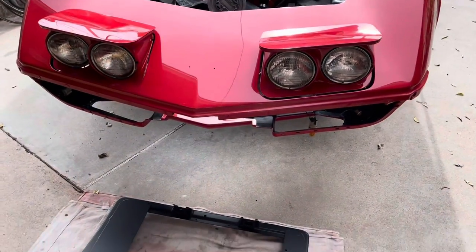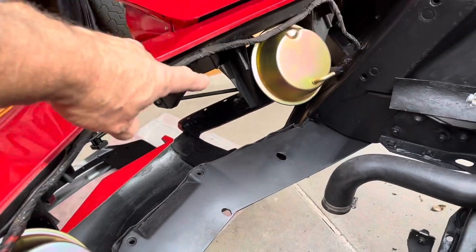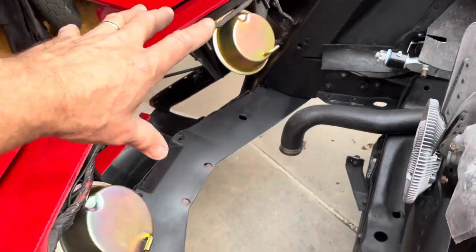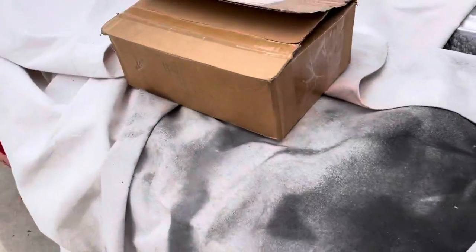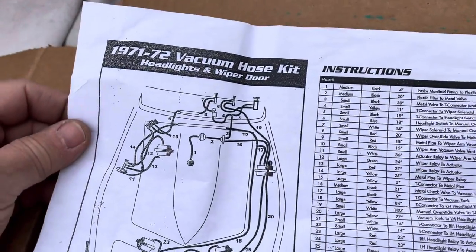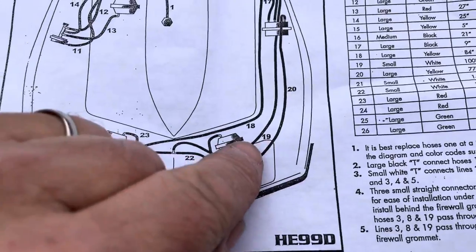Now that the headlights are in, it's time to start getting the front end back together. I've got the radiator support and the area pretty much prepared - I did run the headlight wiring, hopefully it all works. Before I put in the radiator support, there's a cutout here for the hoses and wires on the driver's side. I thought why not run the three hoses I need up to the front while I've got it open.